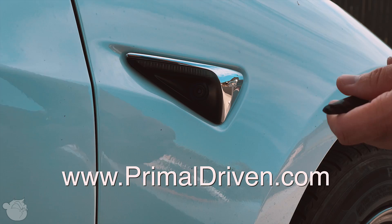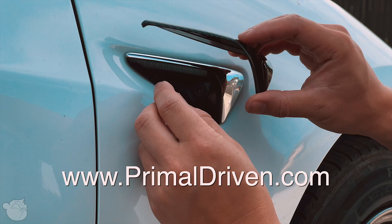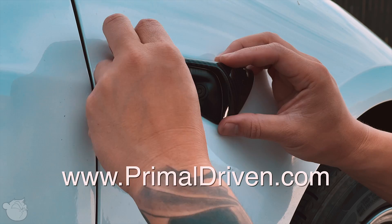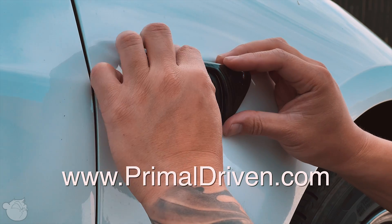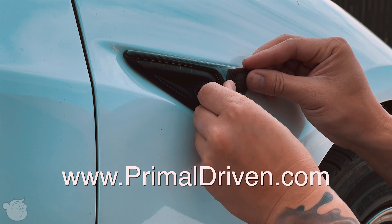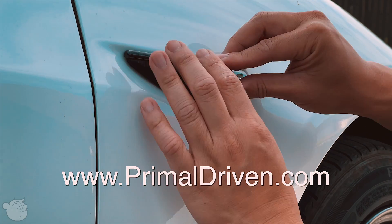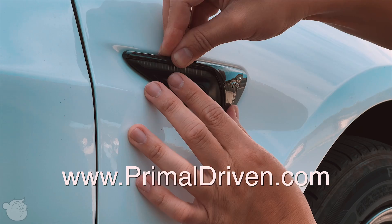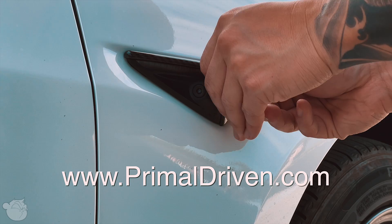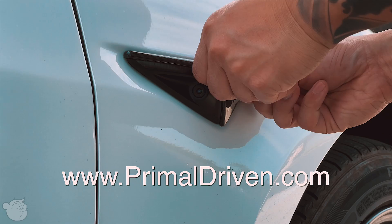Little bonus for you guys who watch to the end - in a future video you'll see me do a chrome delete with this nice carbon fiber brake cover. I've decided to do these instead of wrapping lately because it's a lot faster and easier, and it gives a little bit of texture too. I haven't uploaded in forever - these are the most uploads I've done in a long time. The weekly schedule going forward is one video a week at minimum.